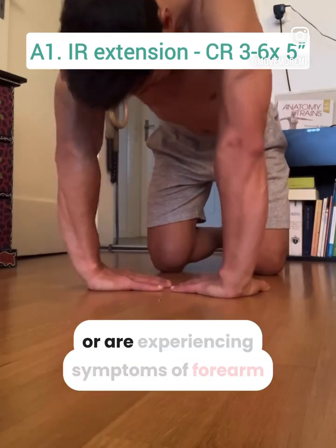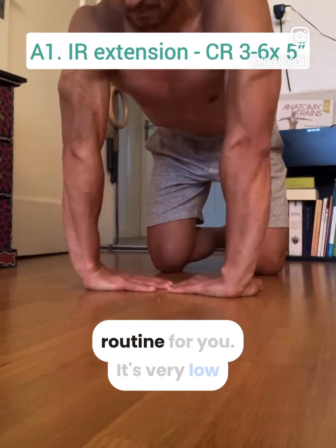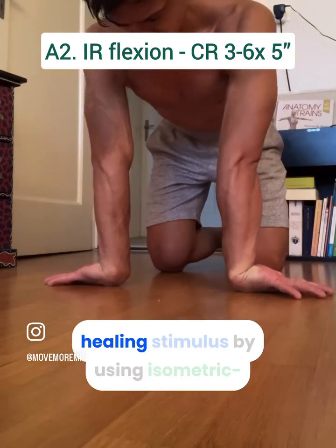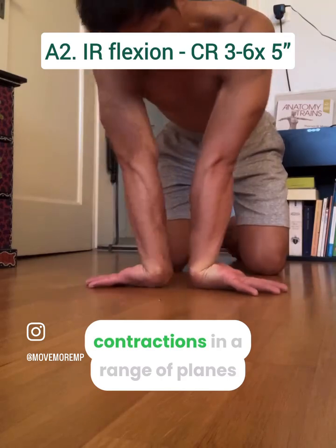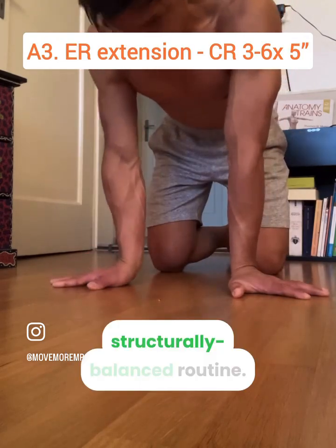If you currently have a wrist injury or are experiencing symptoms of forearm tendinopathy, then this is the wrist routine for you. It's very low intensity and it provides you with a healing stimulus by using isometric contractions and a range of planes of motion, alternating opposites for a structurally balanced routine.